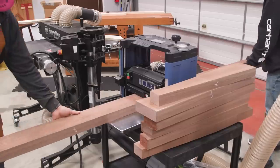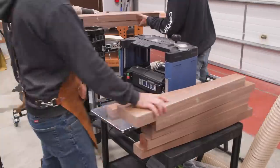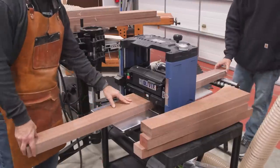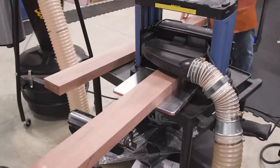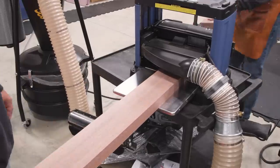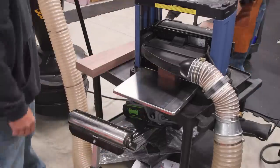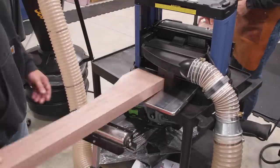Before I got my big Felder planer, I was rocking this little blue beauty made by Oliver. A few people have asked me for a review, so here's a mini one — it works great. The helical head leaves a nice smooth surface and, surprisingly, out of the box this unit had no snipe. That's kind of unheard of for this style of planer, and I'm not sure how, why, or even how long it'll last, but that's what I experienced during this entire build.